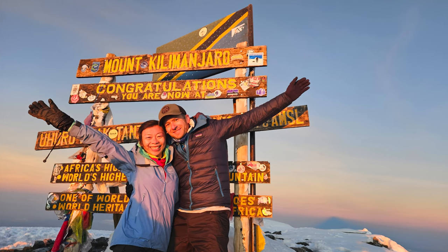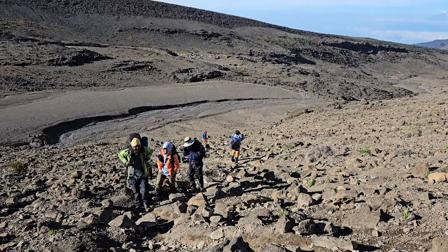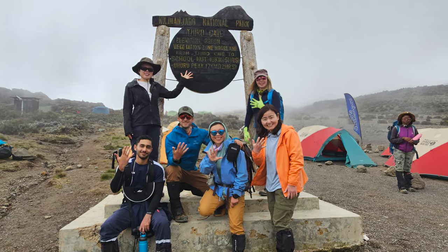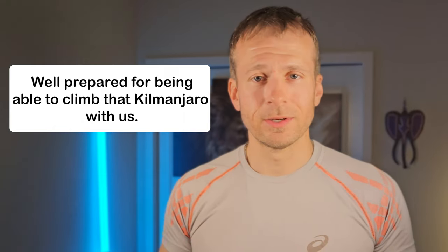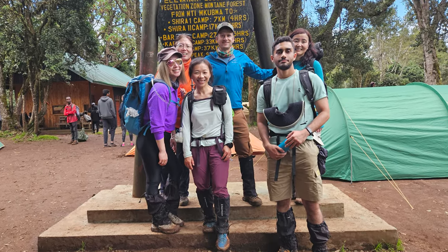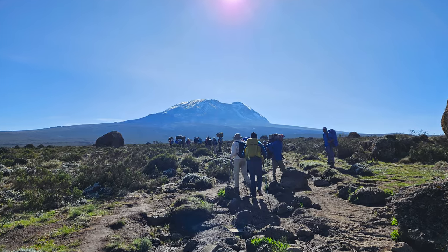Zone 2 training is simple: run slower to run faster. A good friend wanted to join us for that Kilimanjaro climb, but he had no experience ever climbing mountains — not any mountains, not high alpine or anything. Kilimanjaro is not an easy mountain to start with. I wanted to make sure he was well prepared, so I told him everything I knew about zone 2 training. After doing zone 2 training leading up to Kilimanjaro, he not only crushed it — he climbed to the top with us and did better than some of our mountaineering friends who've climbed quite a few mountains in Washington. He almost summited twice with me, but the weather wasn't cooperating.